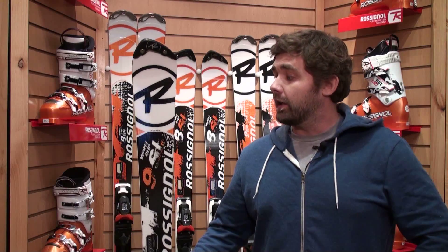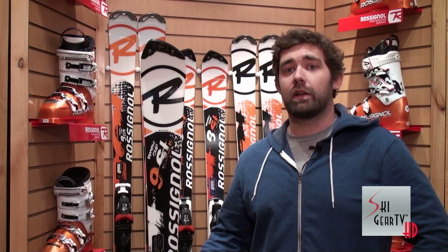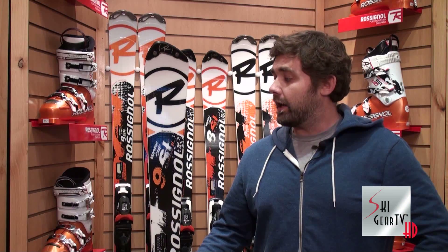Hi, I'm Nick Castagnoli with Rossignol with the 2013 Ski Gear TV Buyer's Guide. And we're looking at the 2013 9SL Ti Slant Nose. This is a toned down version of our World Cup Slalom Ski.